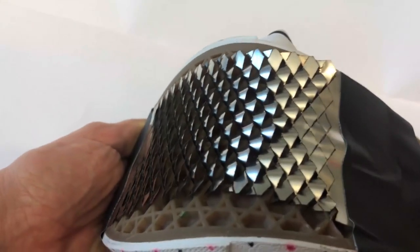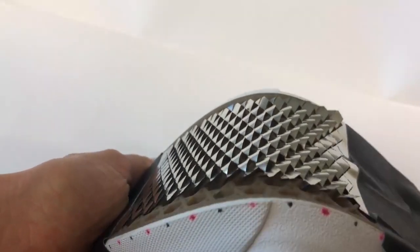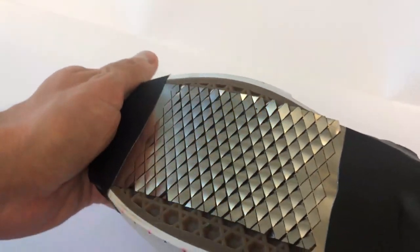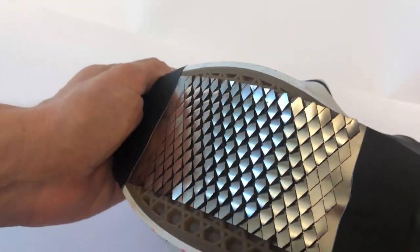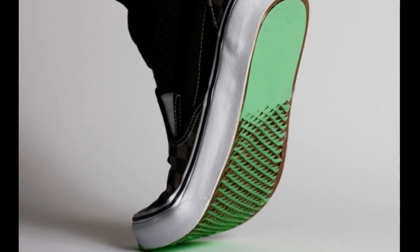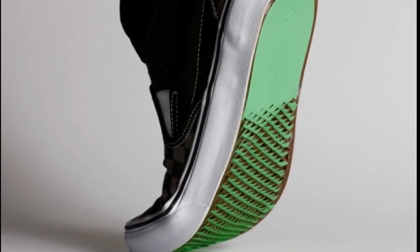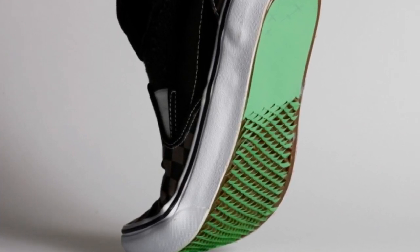The researchers created and tested several different designs, including repeating patterns of spikes shaped like squares, triangles, or curves. For each shape, they also tested different sizes and arrangements, and they cut the patterns into both plastic sheets and stainless steel. For each of the designs, they measured the stiffness and the angle at which the spikes pop out when the material is stretched. They also measured the friction generated by each design on a variety of surfaces, including ice, wood, vinyl flooring, and artificial turf.